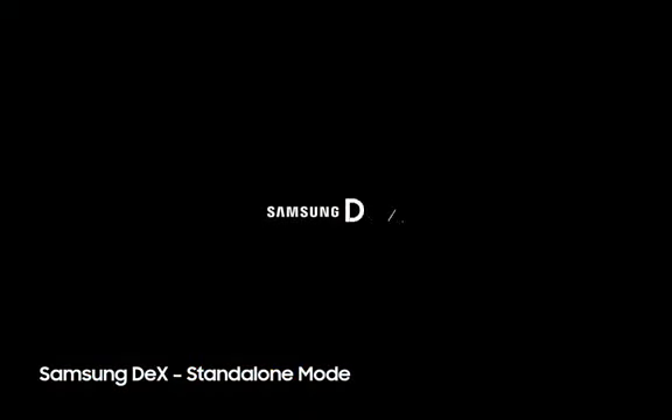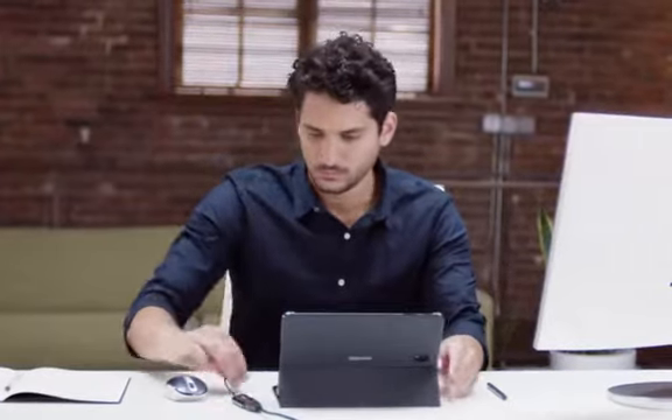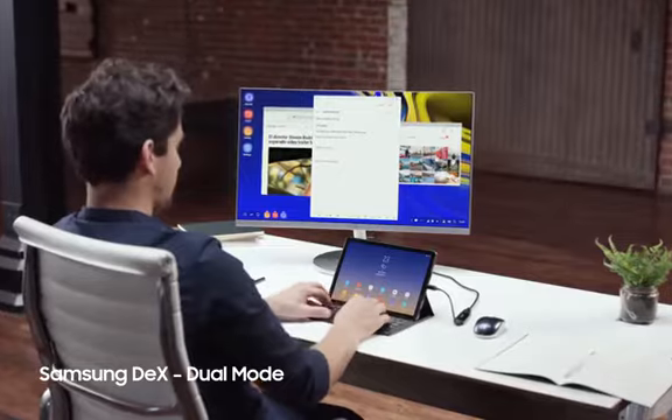Instantly switch from standard tablet mode into DEX mode for a more PC-like experience. With Tab S4 and DEX in dual mode, you can expand your tablet to a larger screen, and pair instantly with the book cover keyboard.